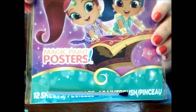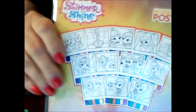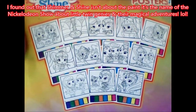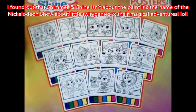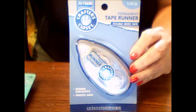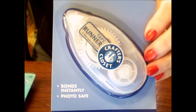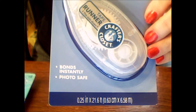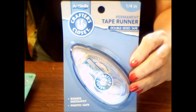Next up, I got this Nickelodeon brand Shimmer and Shine Magic Paint Posters kit. You get 12 sheets to paint, a paintbrush, and on each sheet are little watercolor paint squares. I thought these could be really cute for journals, the front of a card, or ephemera. I'm going to try painting them in an upcoming video — it's supposed to be glittery paint. I also picked up a Crafter's Closet Permanent Tape Runner. It's a quarter inch wide, bonds instantly, photo safe, 21.6 feet long, and this works really great.